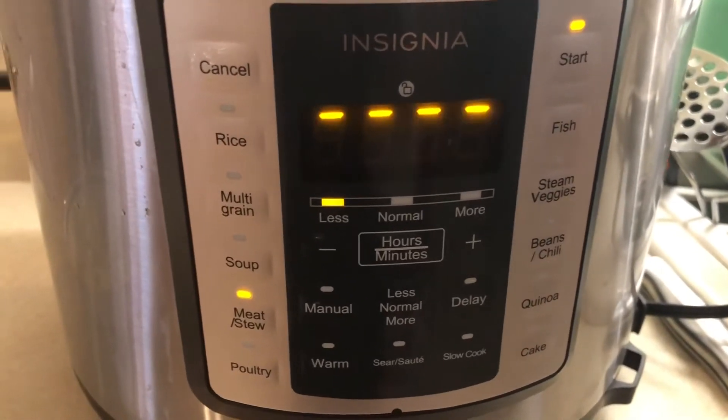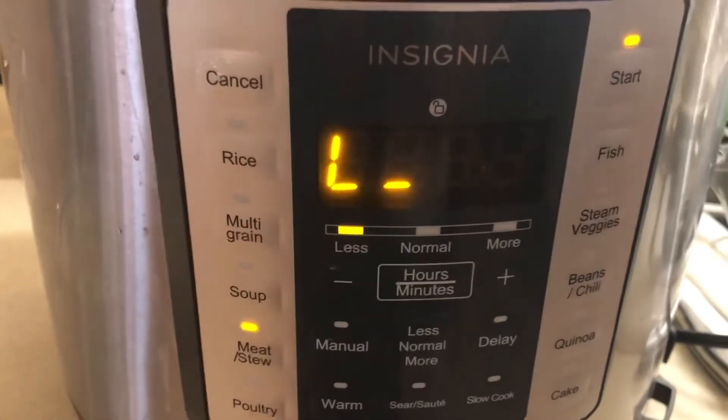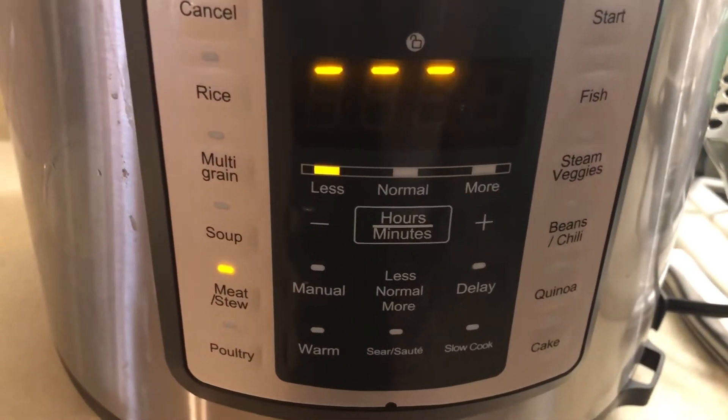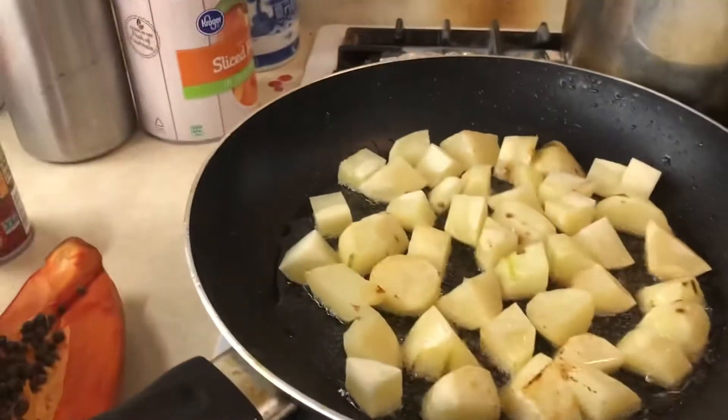After sautéing and boiling I decided I want to put it in my Instapot because it's a little bit faster — you know beef tends to be a little bit harder to get tender and it will take a while. With the Instapot, just 28 minutes and it's gonna be soft already. I seasoned it already, so I put it in my Instapot under meat/stew for 25 minutes so I can still open it and check if it needs more seasoning or tomato paste.